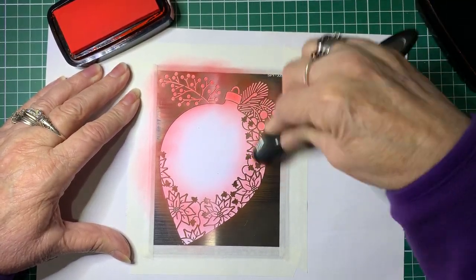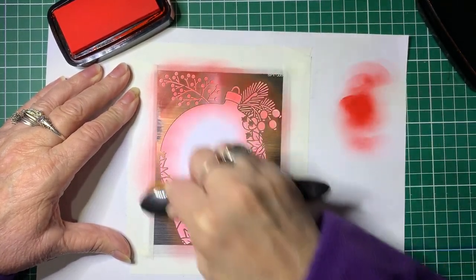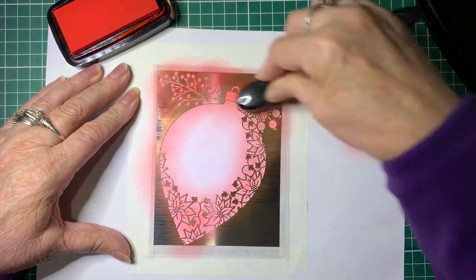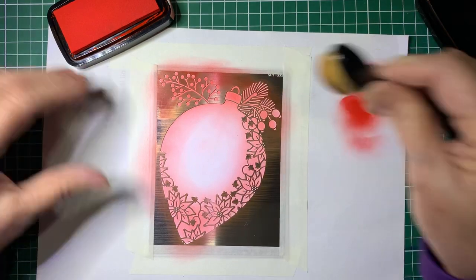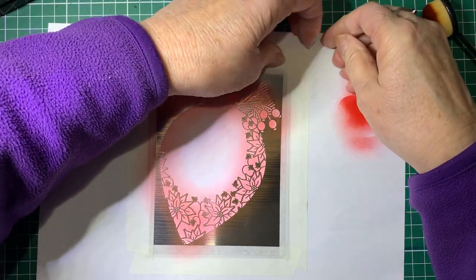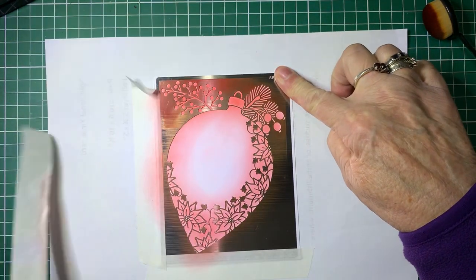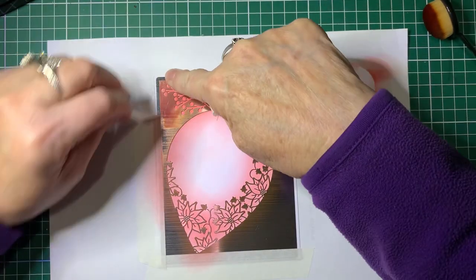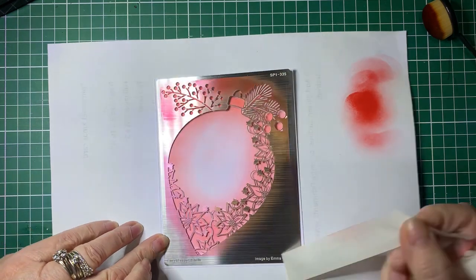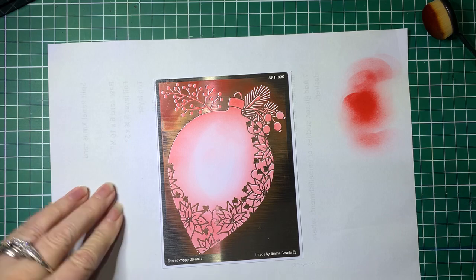I'll just go around it a bit more. I'm not going to do the center part real red, but I want it to have a slight variation. That's the stenciling part done, so now we'll lift it off. This Sweet Poppy low-tack tape is really good for this.